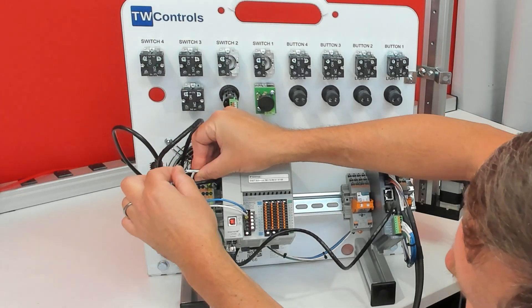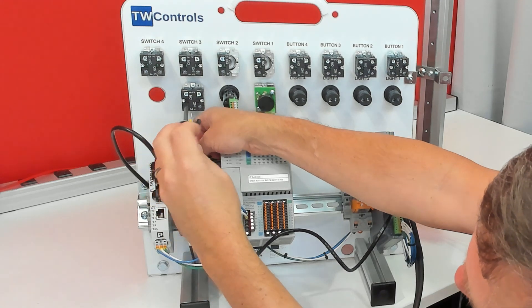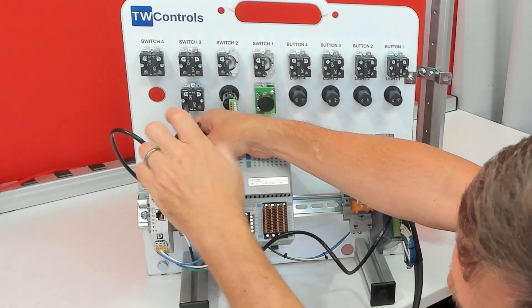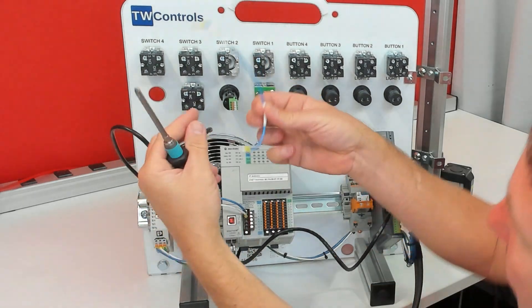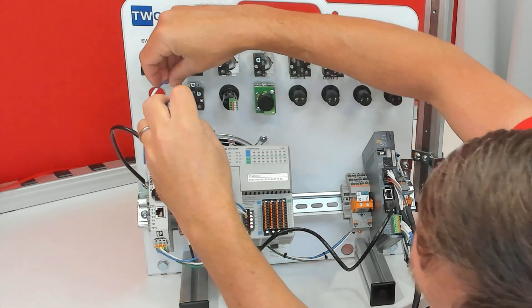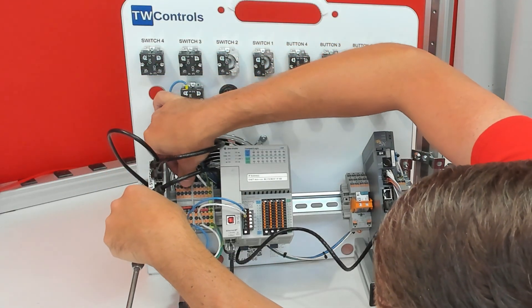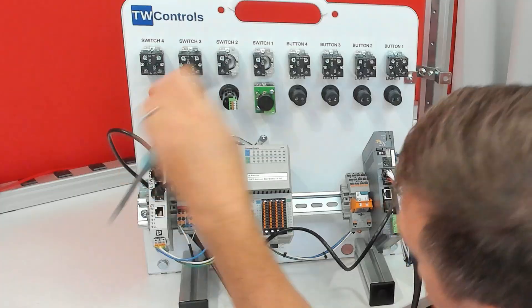The green ground goes to your green terminal block. You're going to be left with wire 7091 — it will go to one of the normally closed contacts on your red mushroom button. You also have your extra wire, which is the plus 24 volt for the red mushroom button. Put it in the top and into another available terminal block on the left set of terminals.